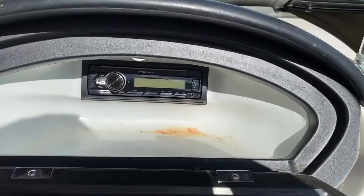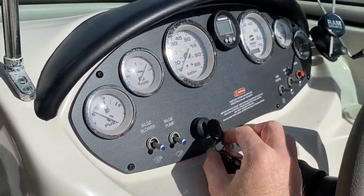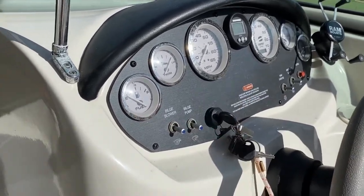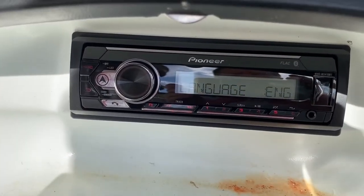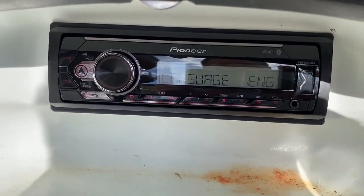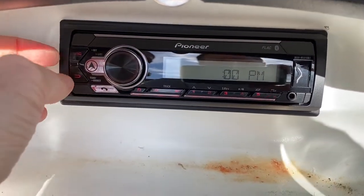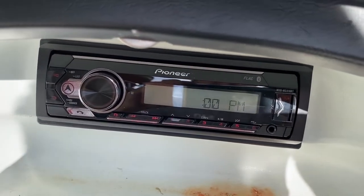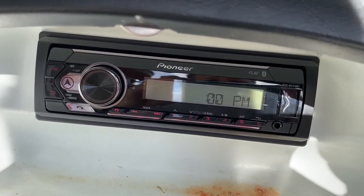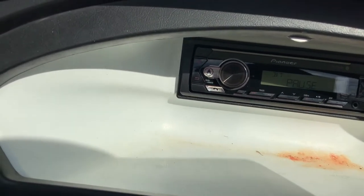Moment of truth - plugged the battery back in. Turning it on - the head unit powers on, that's a good sign. We have power. Setting it to English, and I'll skip through the setup and come back once we've got some tunes going.